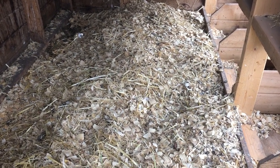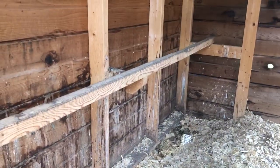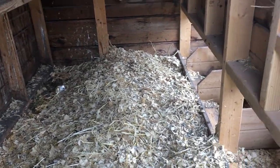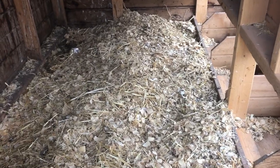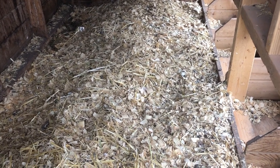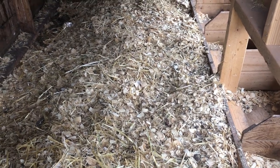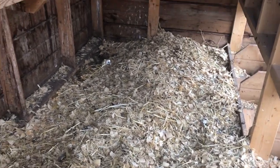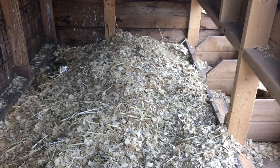I currently have some younger chickens who, instead of roosting on the roosting bar, sleep in the nesting boxes. When a chicken sleeps, they poop, so this is actually dirty bedding. Since it's springtime, I'm going to clean all of it out and put fresh bedding in. It won't be perfectly clean — you can scrub the walls, paint them, do whatever you want. I don't, and I have yet to have a problem with that.